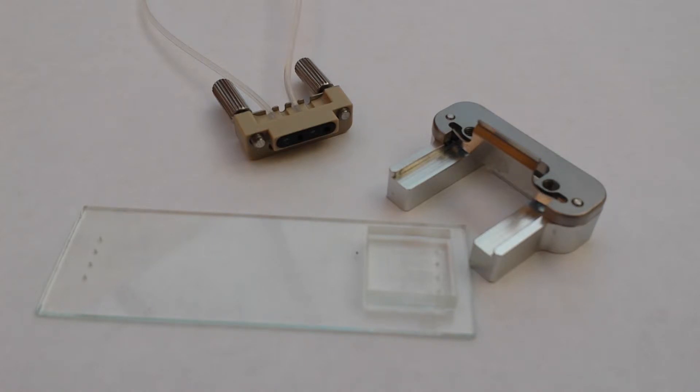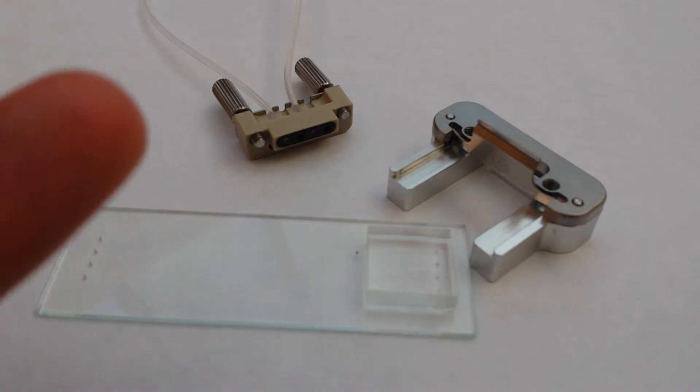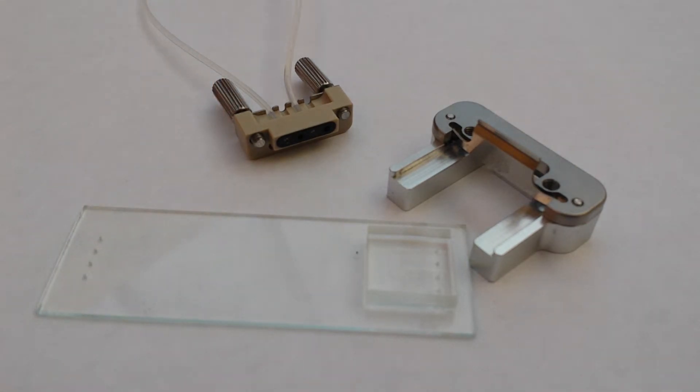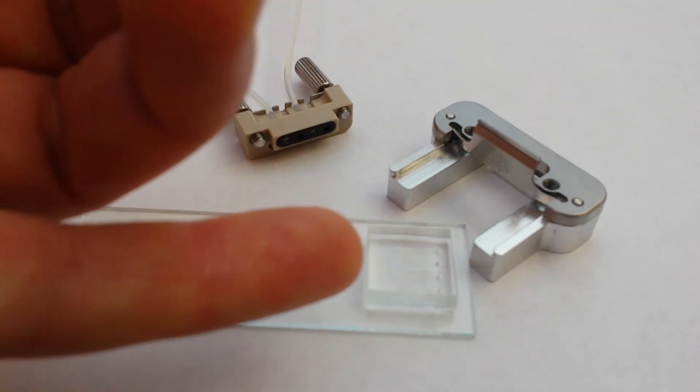The PDMS chip is designed by you, the slide is provided by Dolomite, the connector is provided by Dolomite, and the mounting block is also provided by Dolomite. This is really a good thing because the intellectual work should go into the PDMS part — that's where the novelty is. The connectors are not novel, so I'm a very strong advocate of standardizing on a connection type and letting a company like Dolomite provide the connectors, freeing scientists and engineers to be creative in the PDMS design.